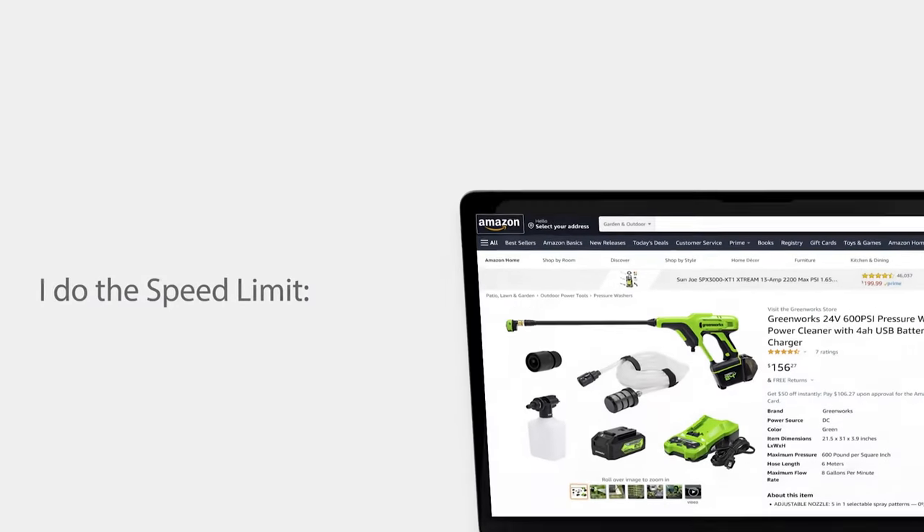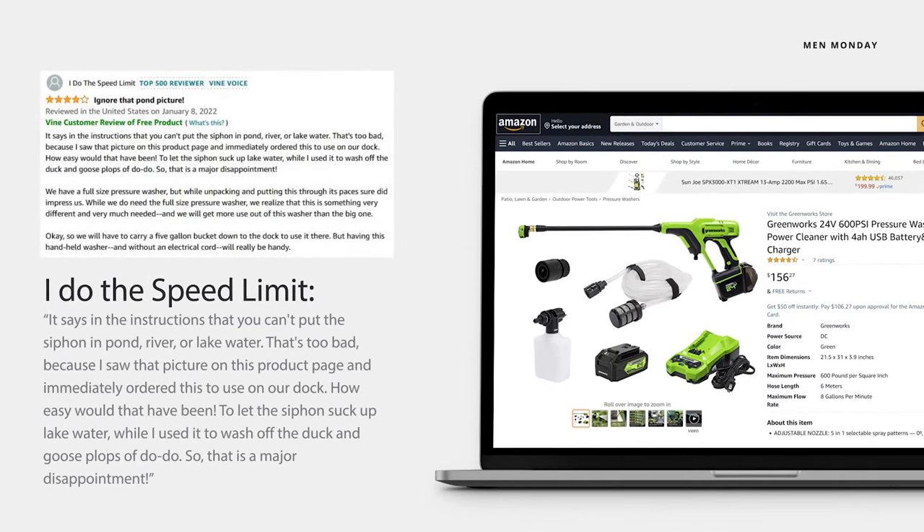Another user named iDoTheSpeedLimit was also fooled by Amazon's crafty pond picture. It says in the instructions that you can't put the siphon in pond, river, or lake water. That's too bad because I saw the picture on the product page and immediately ordered this to use on our dock. How easy would that have been — to let the siphon suck up lake water while I use it to wash off the duck and goose plops of doo-doo. That's a major disappointment.